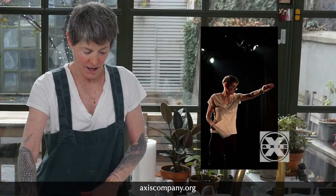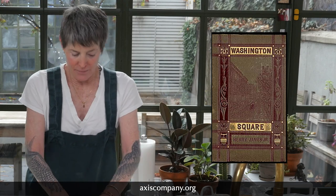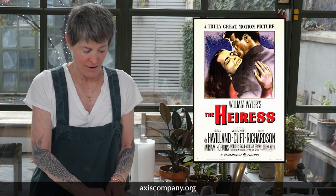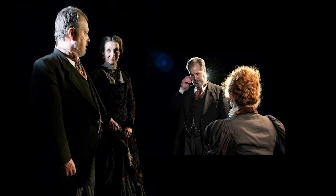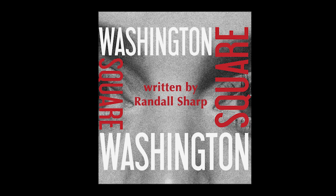Incidentally, Washington Square got published. I also run a theater company, and we had a production of an adaptation I wrote of Henry James's Washington Square — you may know it as The Heiress with Montgomery Clift and Olivia de Havilland. We had a fantastic run, it kind of sold out, and then they published it. It's very exciting.